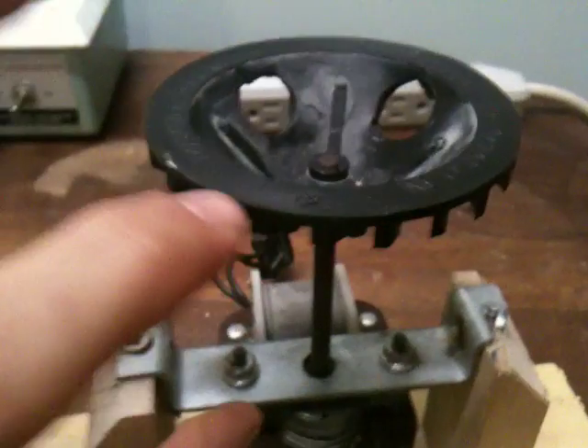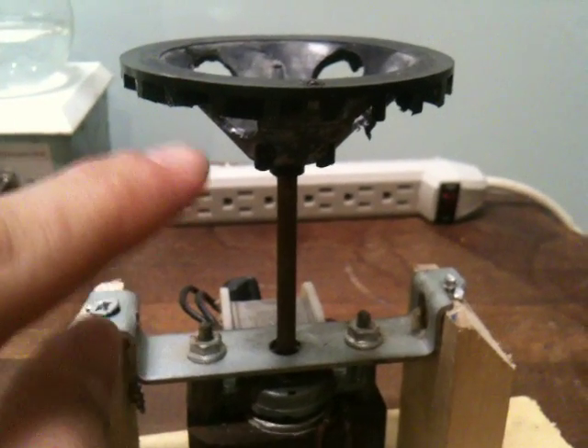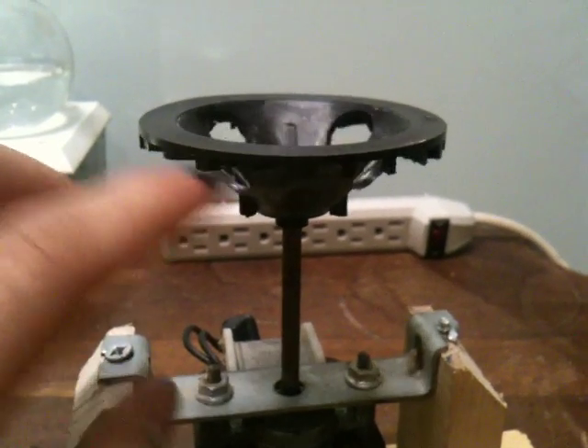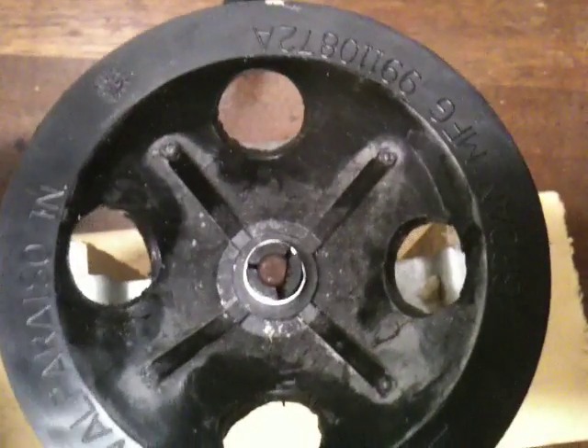It had some plastic blades that took up this whole space here, and I just cut them all down. Then I took a three-quarter inch bit and put four holes — they're pretty even — in which my test tubes can fit. I think these ones are not even, so I'm going to quickly even them out.